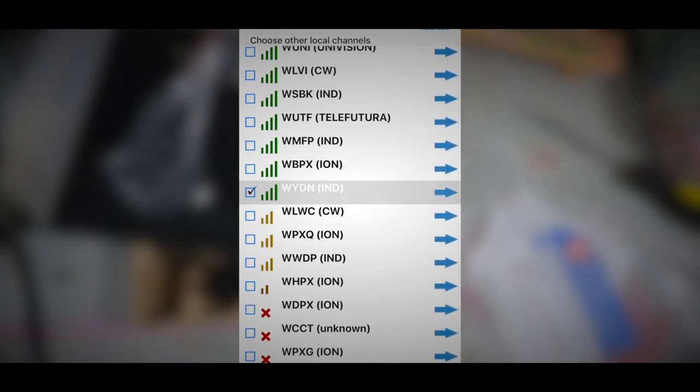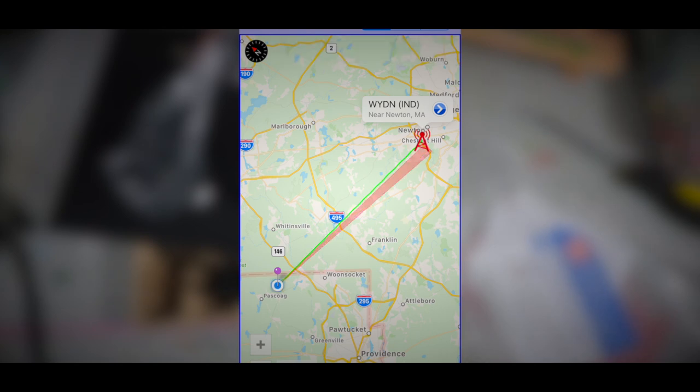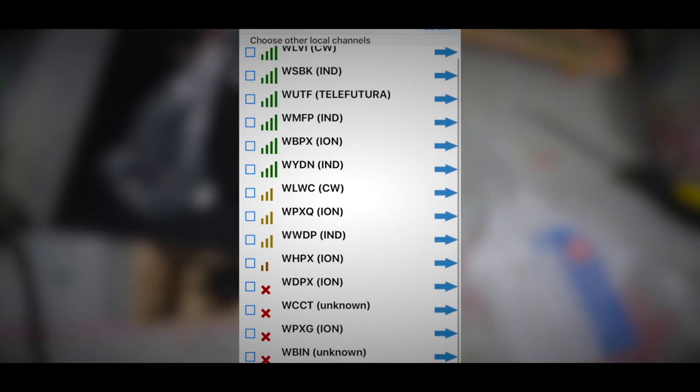If you're living in a valley it's going to be really difficult, or if there's a lot of trees. With it being winter now and all the leaves off the trees, you get better reception. The best time to actually scan for channels is right at dawn during a winter morning and it will pick up all the channels in the area.